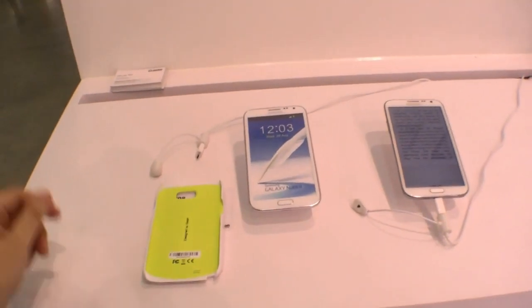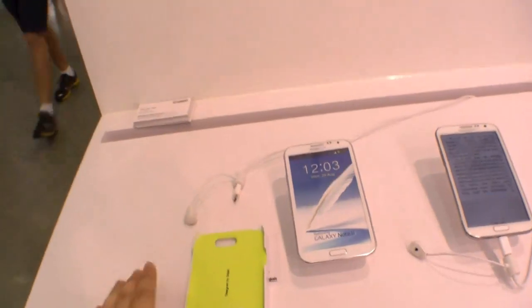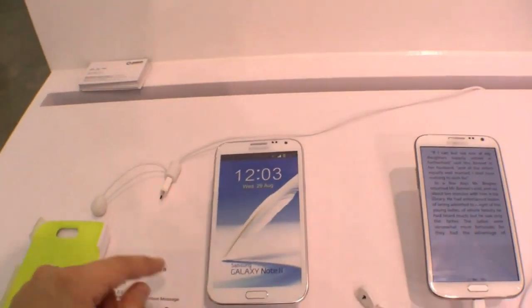Hey, Johans from NewGadgets.de, and I'm here at GAJA at Computex 2013 having a look at this new case for the Samsung Galaxy Note 2.